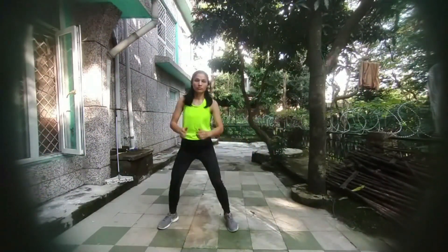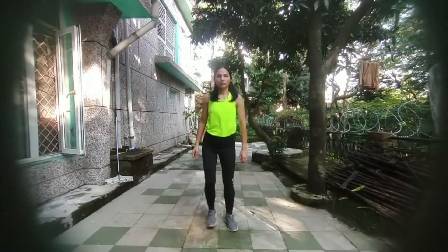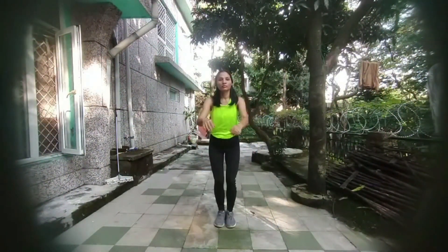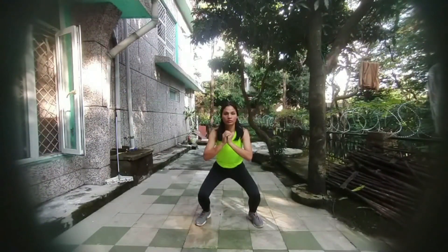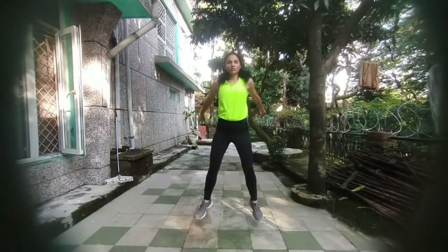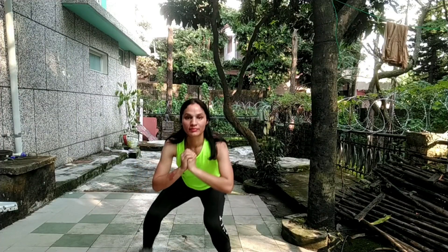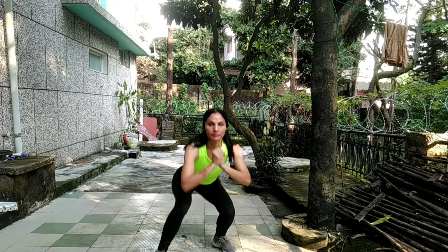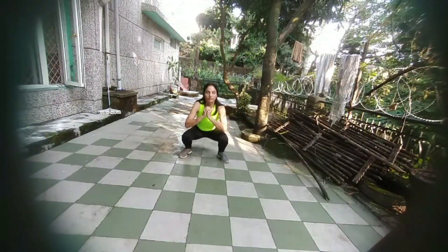You are doing squat and taking side steps. In this one, your legs should be close together and you should do regular squat. One, two, three — jump. One, two, three. Here is a duck walk: forward, backward, forward, backward.